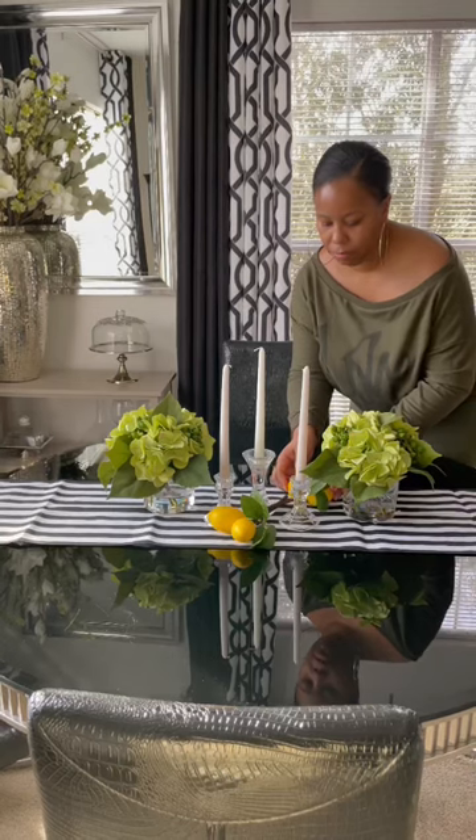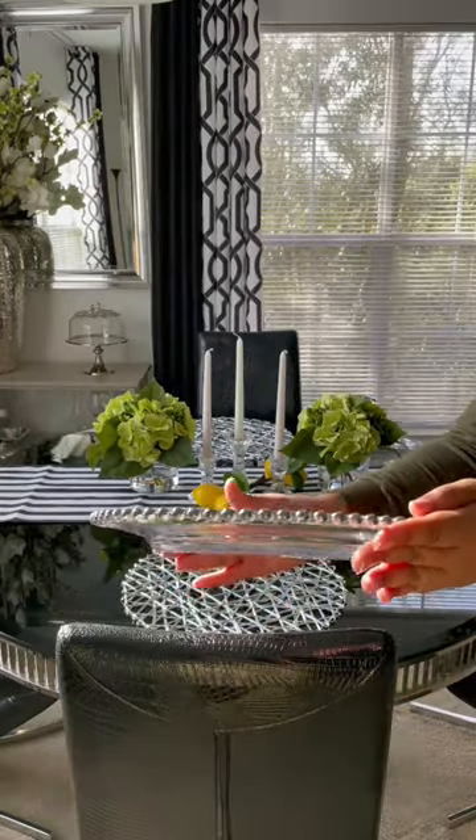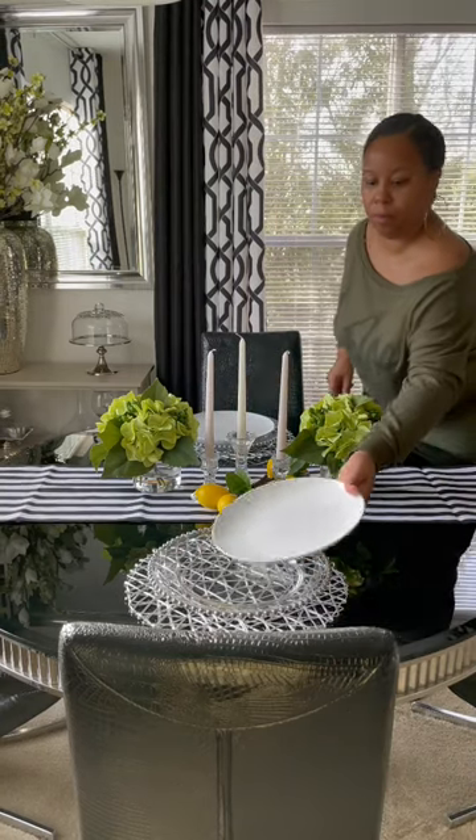Now I'm going to add these picks that are from Hobby Lobby and some placemats. These are some charger plates that are also from Amazon and I will link these in the description box.